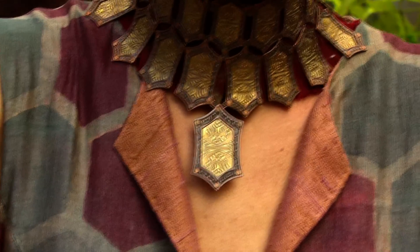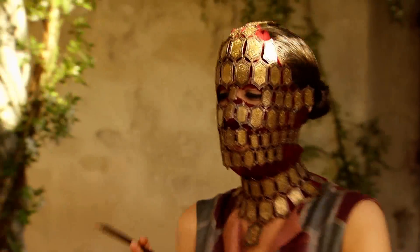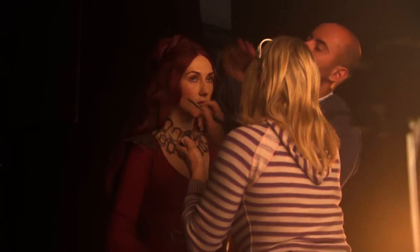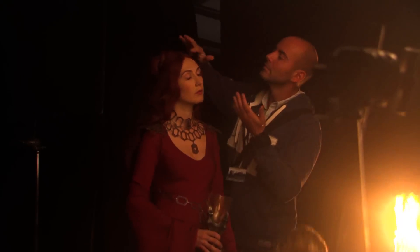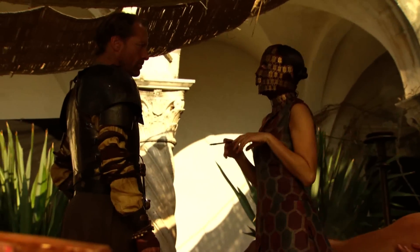It looks almost skull-like, so it was interesting to make it comfortable. We lined it with a red muslin and it was reasonably comfortable, I think, for her, although it doesn't particularly look it. The fabric print of her dress is the same as we see on Melisandre — different colorways, but it is the same — so you very clearly get the link between them, although we don't see them together, we see them countries apart.